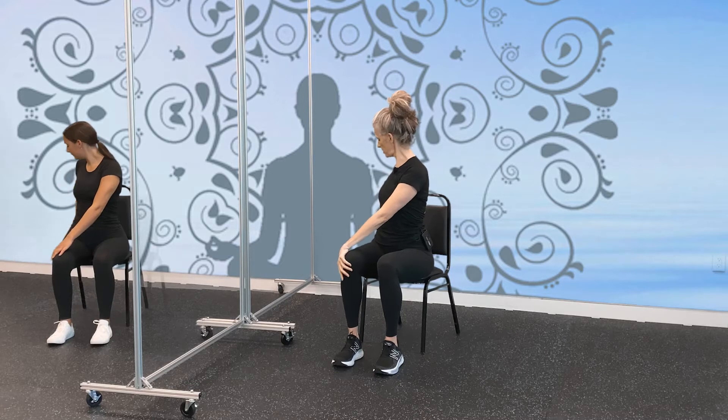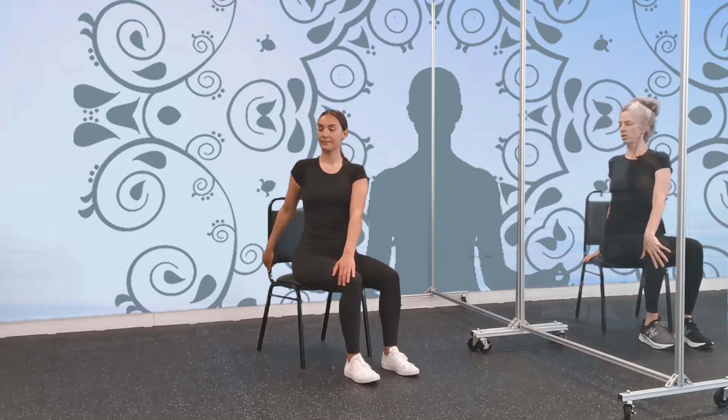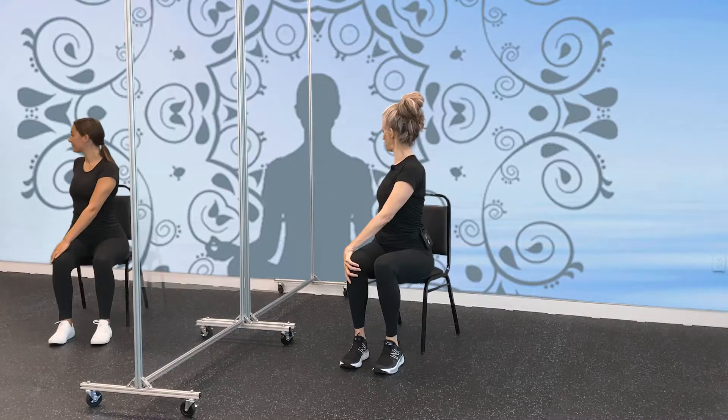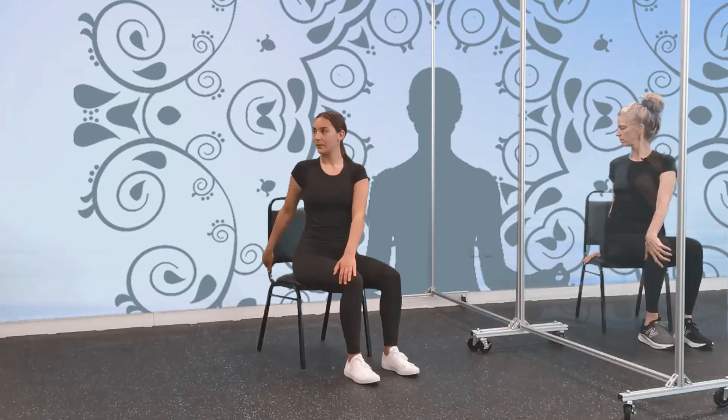Our next movement is going to be an easy twist. Wherever you are — on your chair, the floor — we're going to sit straight. Take one hand onto your knee; it doesn't matter which one. Your opposite hand is going to go behind you — on your chair, grabbing the back of your chair, or the side. Sitting straight, just a gentle twist, making sure you're secure, and just looking over your shoulder without any discomfort, or closing your eyes. Take four big inhales here, just taking a moment for yourself. Let's take three more. Last big inhale.